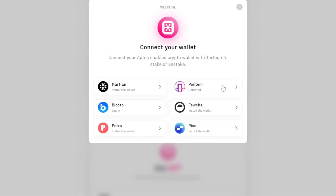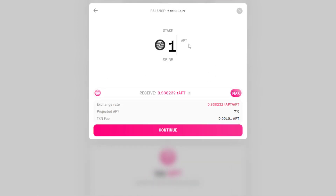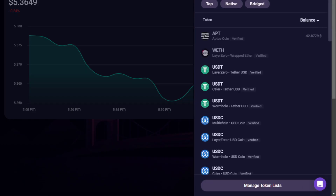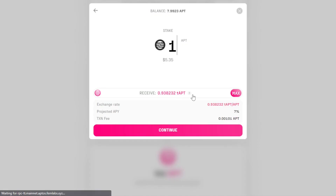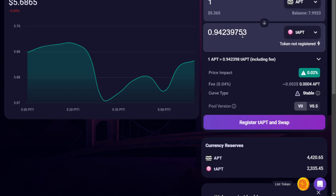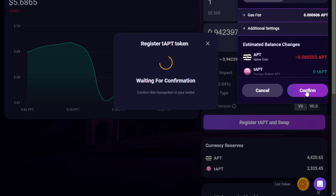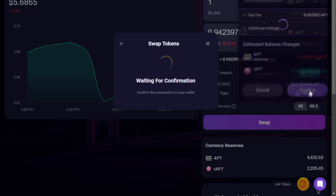First, we're going to compare the current rate for producing TAPT on-chain. Connecting our wallet — selecting Get TAPT, one APT would grant us 0.938 TAPT. Since the return isn't one-to-one, let's also consider the swap rate for this same asset, returning to the LiquidSwap swap interface. This time we'll select TAPT on the bottom and APT on the top. Notice the difference — our rewards are actually stronger if swapping on-chain than producing the assets ourselves. So let's produce a swap rather than creating more TAPT in the system. Here we select Confirm to register the token, then Swap to process the swap transaction, and Confirm again.